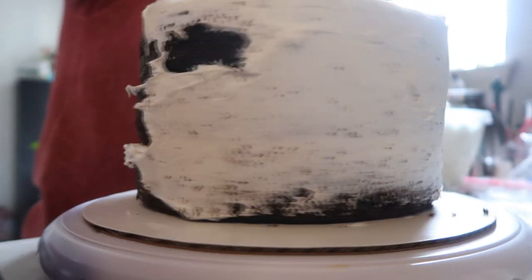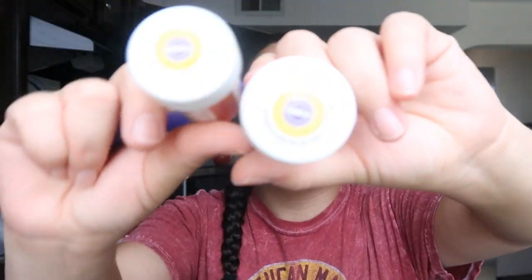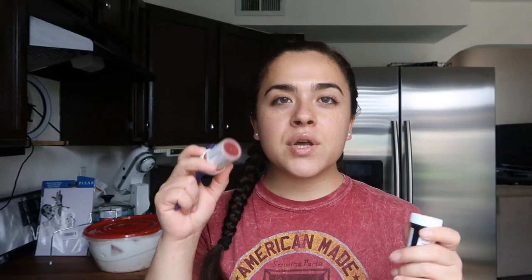The cake is in the fridge right now with the crumb coat. I'm going to be putting food coloring into the frosting to make the trim. I just don't know if I should do lemon yellow or buttercup yellow — this one's a lot more yellow and this one's a little more warm. I might put a little bit of both so that it's not too bright but not too dark.